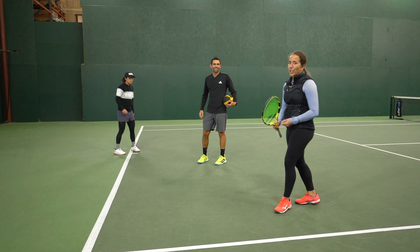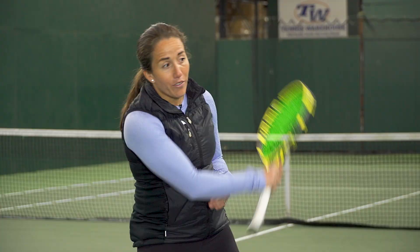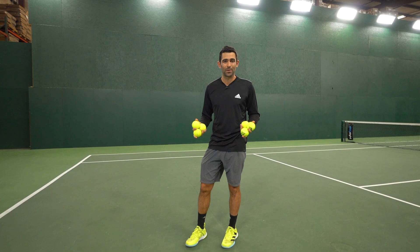The entire duration of that progression she was so balanced. She stayed focused, stayed down on every single shot, and stayed low — which is huge to be able to recover and get back in position. Next, we're gonna progress this into actually hitting a real tennis ball. We're gonna do a couple different feed progressions.